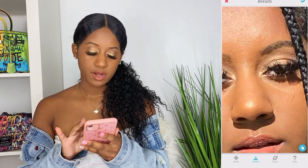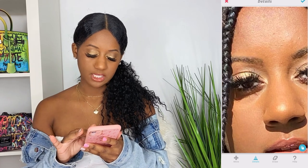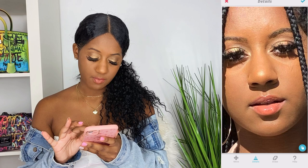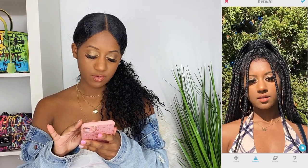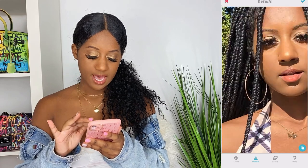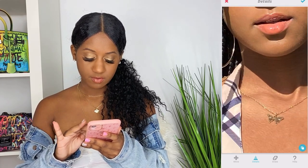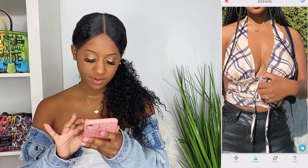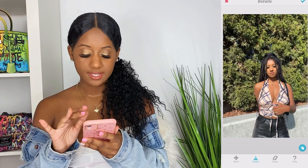Right now I'm going over the highlight on my nose, my eyeshadow, and I even go over my brows just to make them a little darker. This is the Details button by the way. I go over my lip gloss to make it pop, sometimes over my hair if I want it to stand out a little bit, and the accessories I'm wearing in the photo.